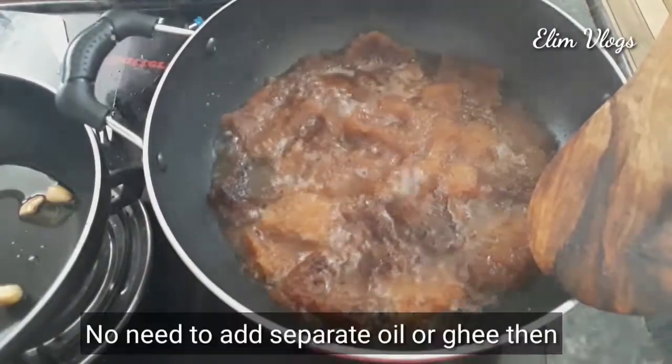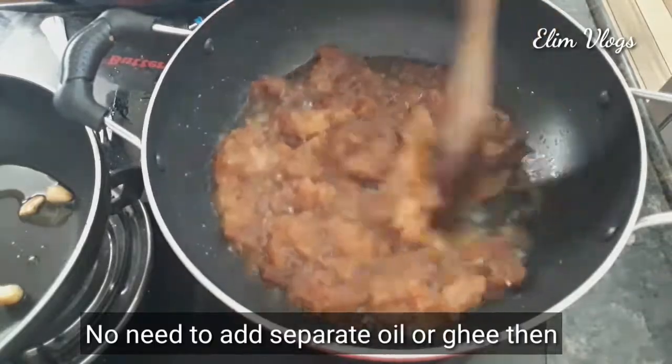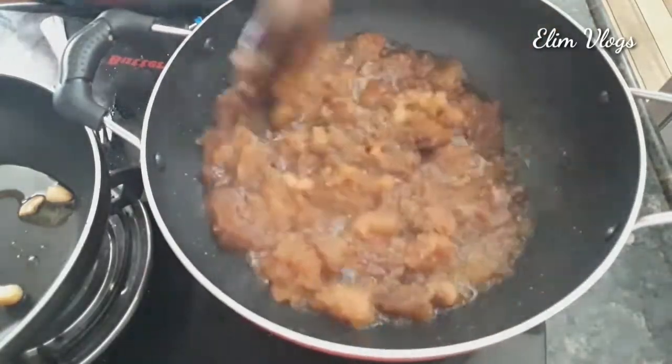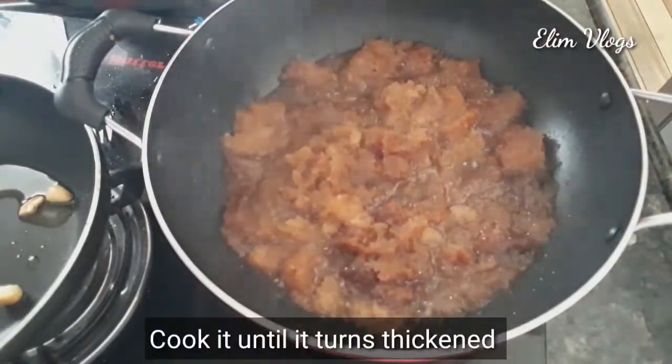This is how to separate and prepare the pan. Finally, the consistency will be very thick.